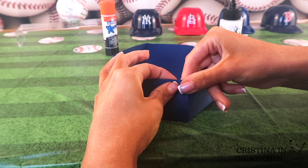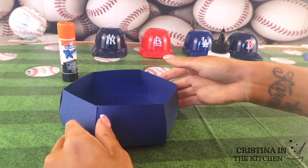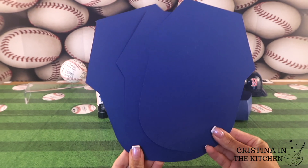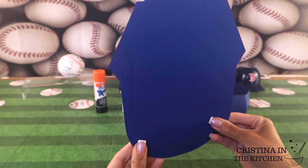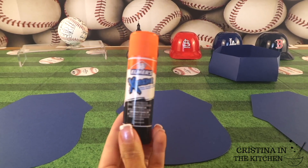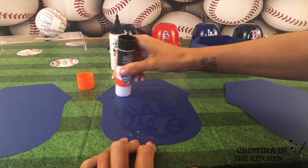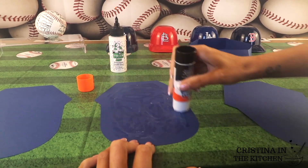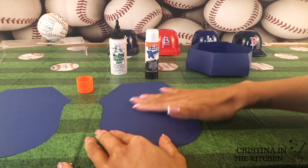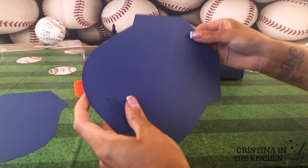Once your top base is complete, this is where all of your treats are going to go inside. For the bottom base, there are going to be three of them in your kit. I recommend using a glue stick instead of the craft glue to prevent the cardstock from appearing bumpy. Since the bottom base is a large area, the glue stick keeps it nice and flat. After running the glue stick over one of the pieces, layer the second right on top by lining it up and smoothing it out to flatten, then do the same with the third layer.